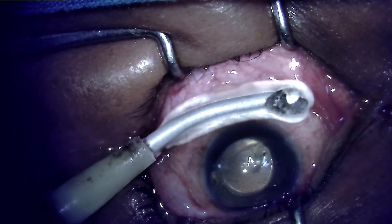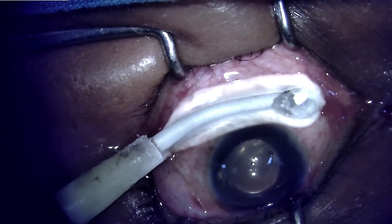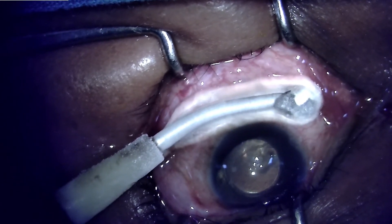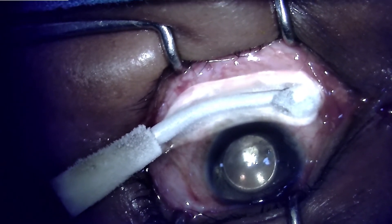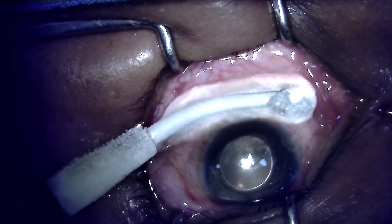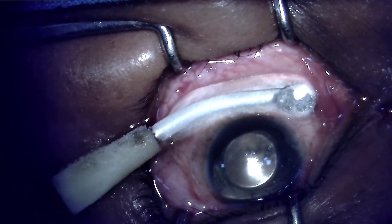This is a procedure in which local anesthesia is given. As described in the books, the tip of the cryoprobe is used to freeze the ciliary body using the external landmark of 4 mm from the clear limbus.